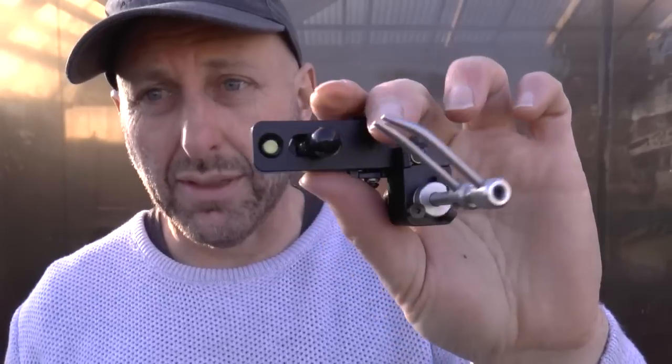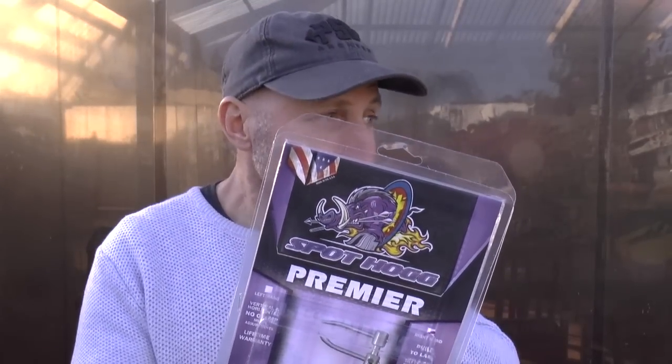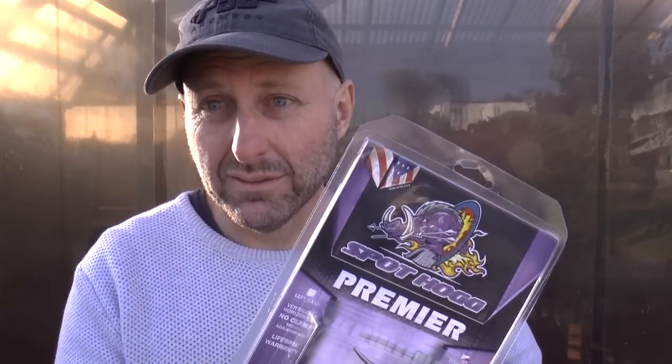Originally this was called the Golden Premier. Golden Key produced a whole range of rests on the market, and my understanding is that Spot Hog used to make it for Golden Key. When Golden Key went out of business, Spot Hog started making archery gear under their own brand — that's my understanding. Spot Hog has been on the market for around 20 years, maybe longer.